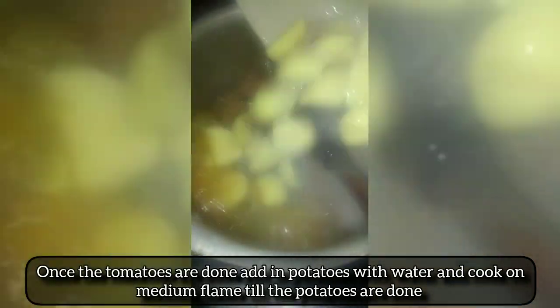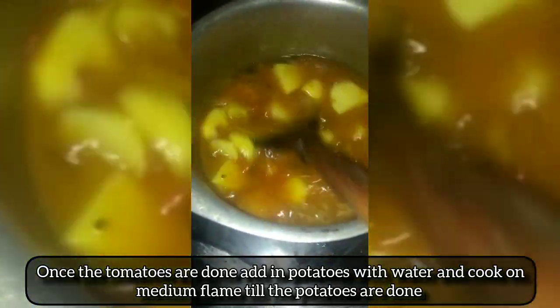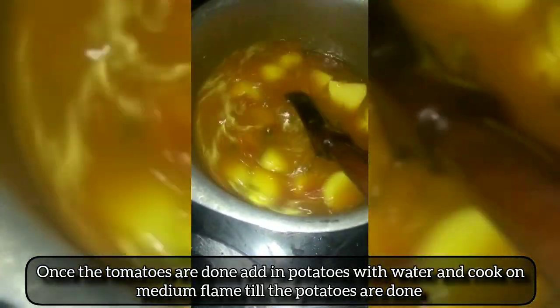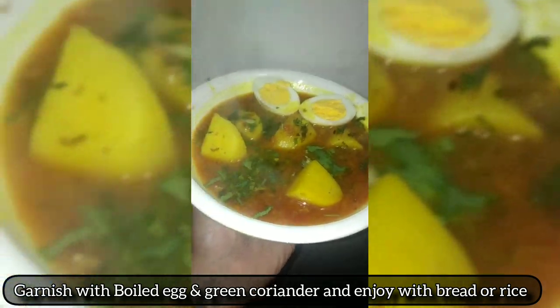Once the tomatoes are done, add in potatoes with water and cook on medium flame till the potatoes are done. Garnish with boiled egg and green coriander and enjoy with bread or rice.